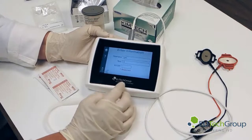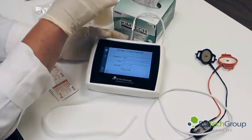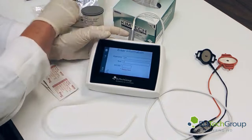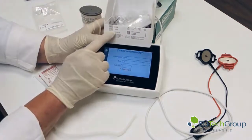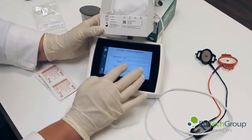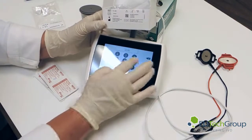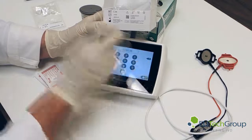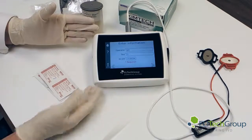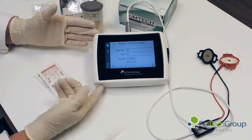We advance on to the kit number. What we're looking at is either you can use the kit number here or the lot number of the PilotGel disks — I prefer to use the kit number. The lot number is located here: 218036. It is required, so we enter 218036. As you can see, all information has been entered — the operator, the test number, and the kit number.